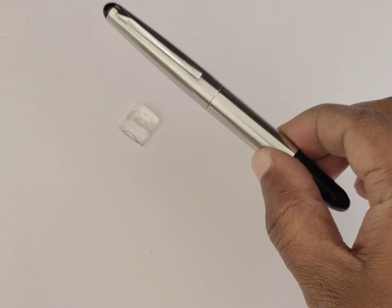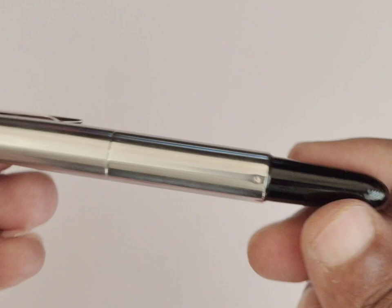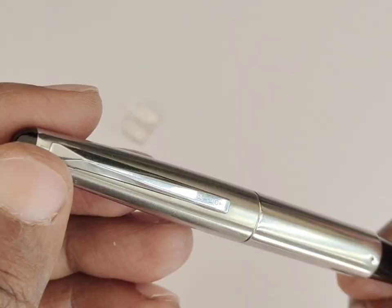Hello friends. I am presenting today a Vintage Pilot Telescopic Fountain Pen, which was made between 1960 and 1970. This pen is made of black resin and covered with a steel barrel and cap.